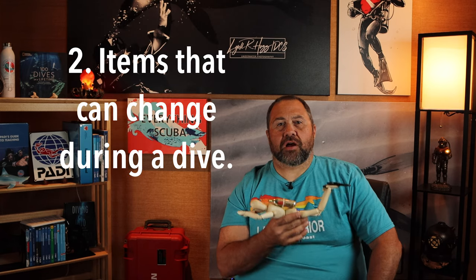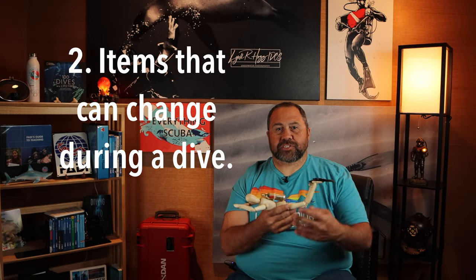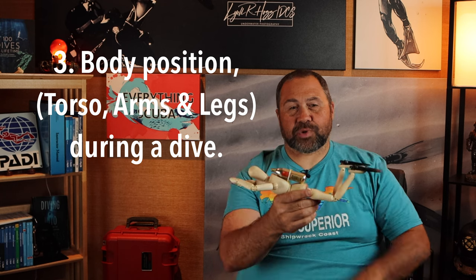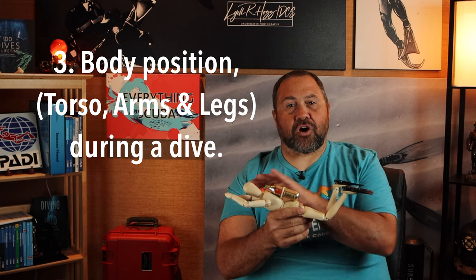The second part are things that are changeable, such as the buoyancy characteristics of your tank, and the characteristics of your BCD or bladder, and how that's going to affect the weighting and where you place it. Third is body position, and that's going to relate to your torso, your arms, and your legs.